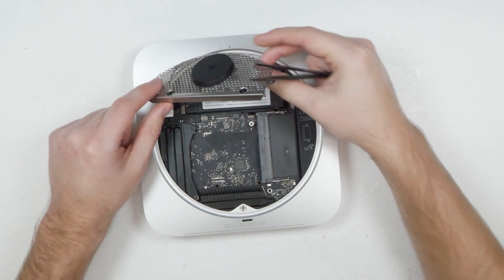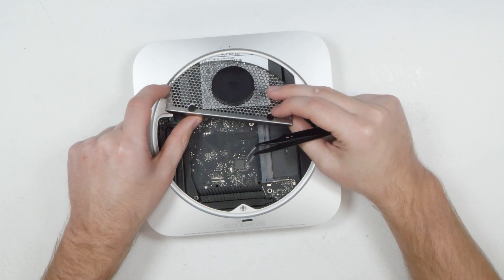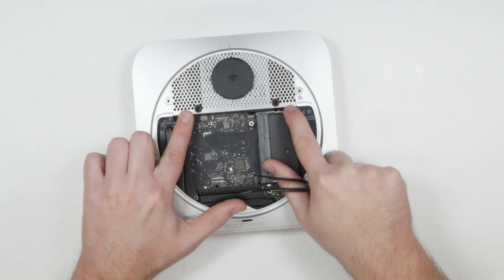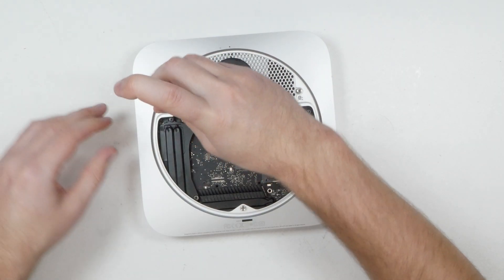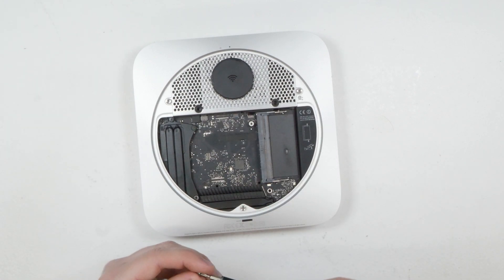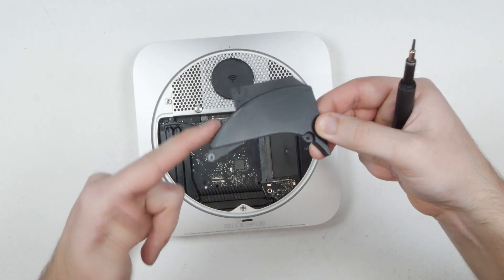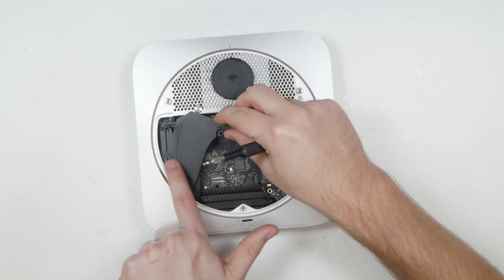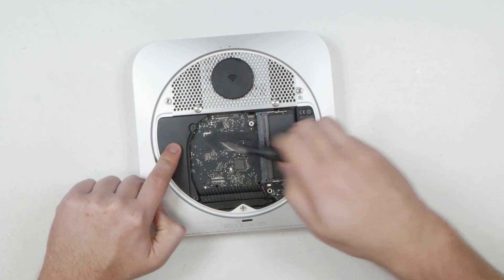Push the cover back down over the antenna plug, then rotate the metal piece into position. Stand it up and get the aerial cable under the aluminium casing around the edge, then slide the metal grating under the aluminium edging until it's all back in place and lined up with the holes.